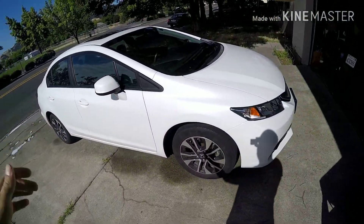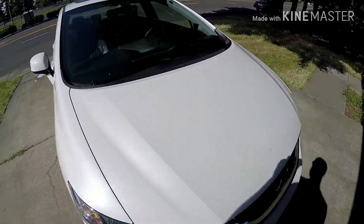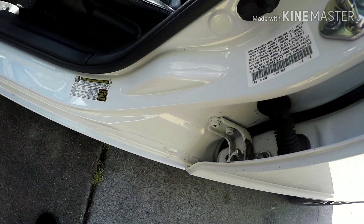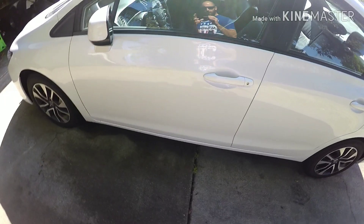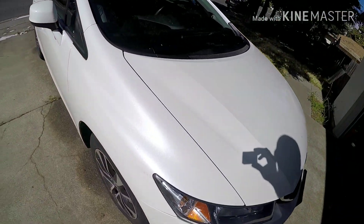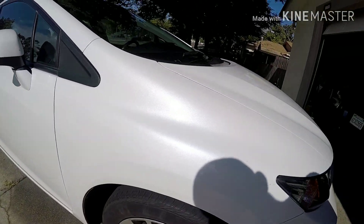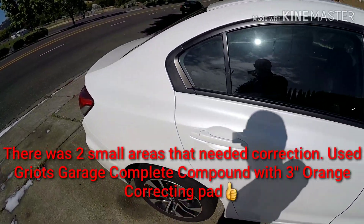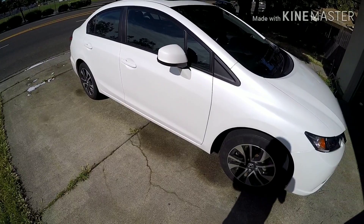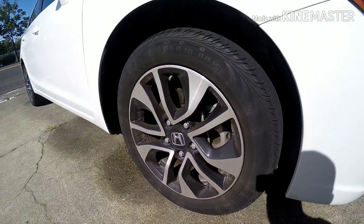Welcome back to the channel. In this video I'm going to be detailing this Honda Civic — it's a 2014 — it belongs to a family member. We're going to be trading some work: I'll detail his car and he'll come do some work on the house for me. It's got this beautiful white paint — not quite pearl but really nice — and there are very few imperfections. I'm not going to do any polishing, just a nice cleanup: decontaminate it, strip wash it, and apply Griot's Garage Liquid Gloss Poly Wax. Let's do a quick walk-around so you can see the befores.